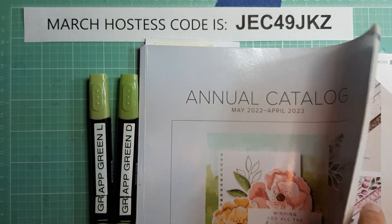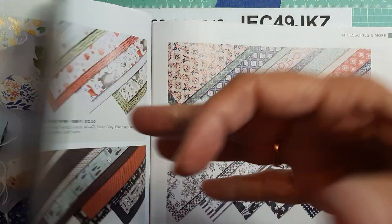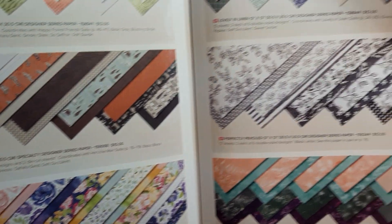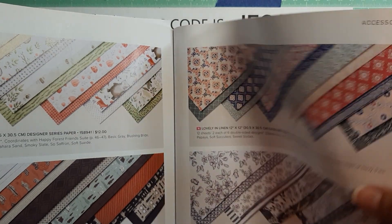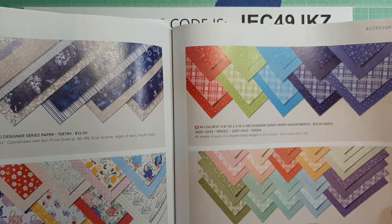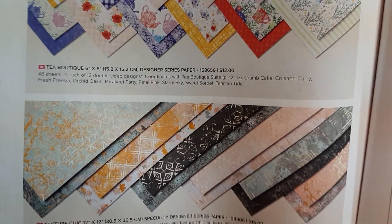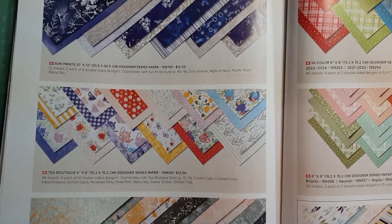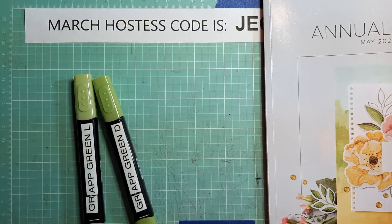The other thing — if you're new to Stampin' Up, every year all of the designer series paper in the annual catalog will definitely retire. They never carry that over, as far as I know. So if there's any paper in the current catalog that you want, you're going to want to get that as well. These have already been retired — I think they've already sold out. This is the Texture Chic that I used the other day, which is really pretty.